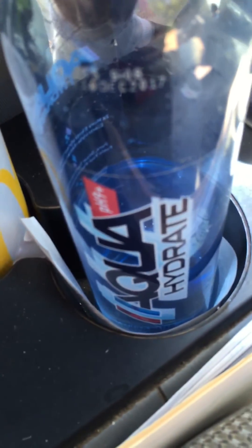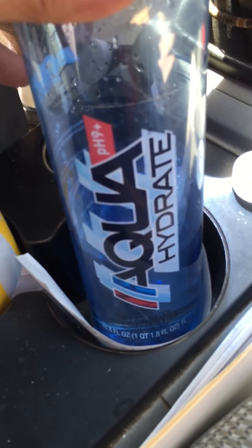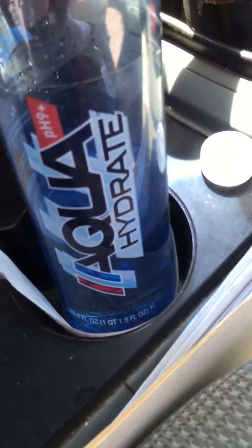I tested my friend's tap water from Atoka, Tennessee and it was neutral. Aqua Hydrate claimed to be nine plus — the best water for hydration and drinking, and not suitable for the growth of cancerous tumors.